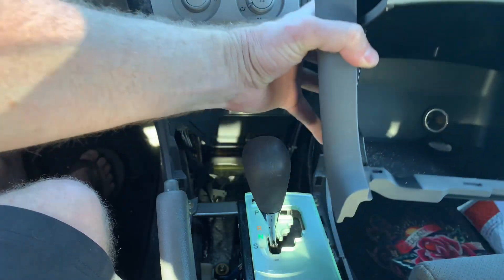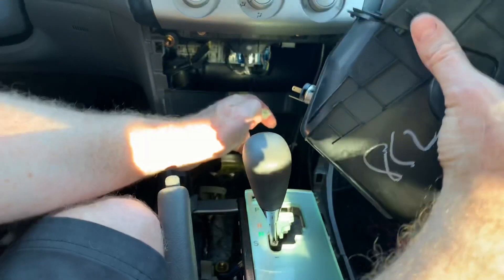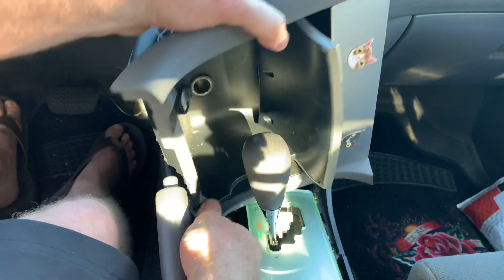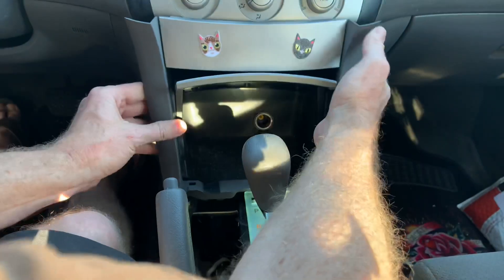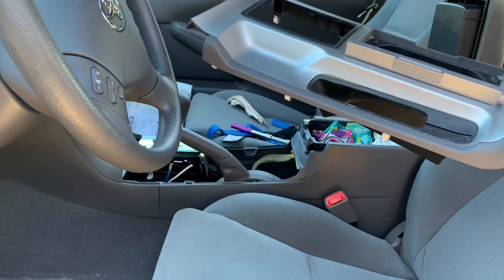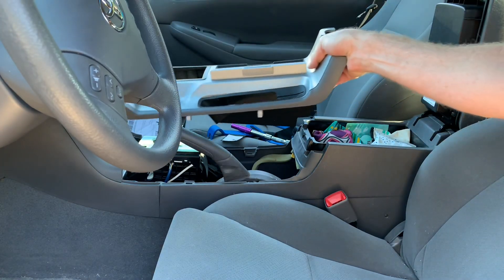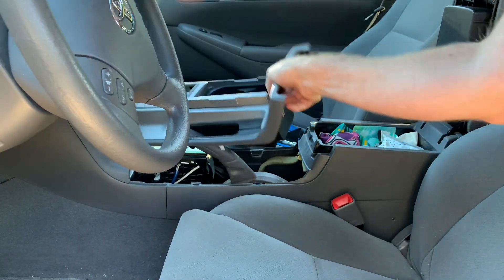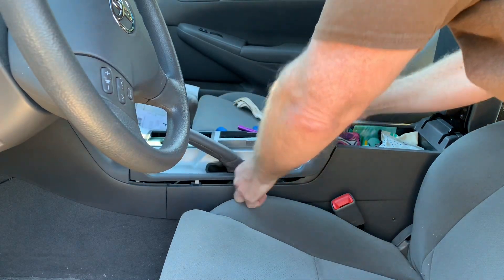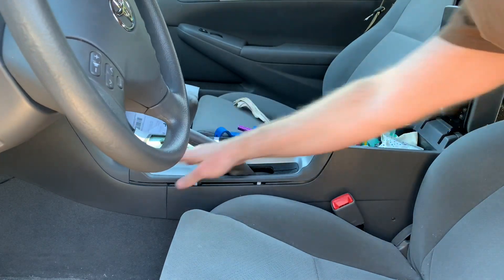Now we do the little center glove box. Make sure you plug in the cigarette lighter, which will just snap on like this, and it just pops into place. Then the center console goes on over the parking brake and the gear shifter, and we just snap it into place.